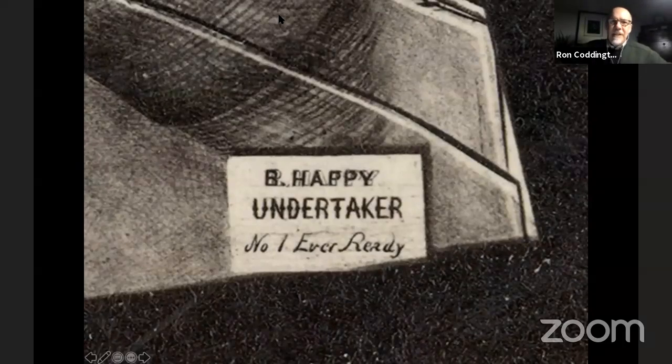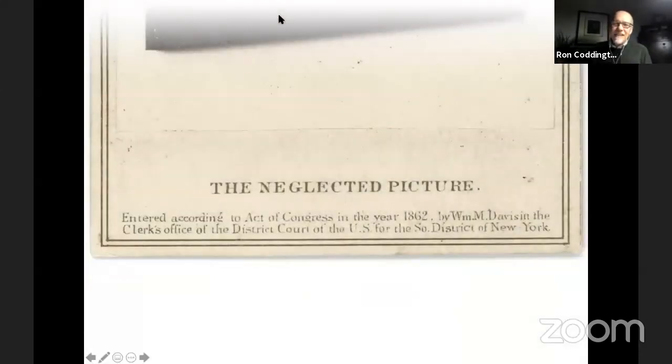On the other side is another note that says 'Be Happy — Undertaker Mr. Happy, the undertaker,' and below that, 'Number One, Ever Ready.' So we learn here that the happy undertaker is going to be more than pleased at any moment to take possession of these remains.